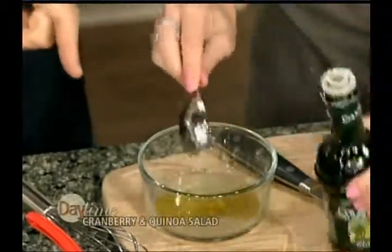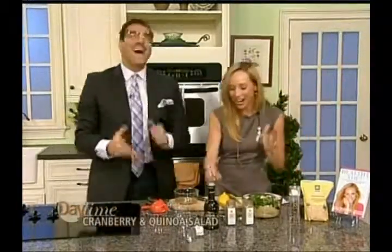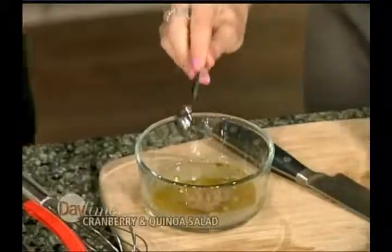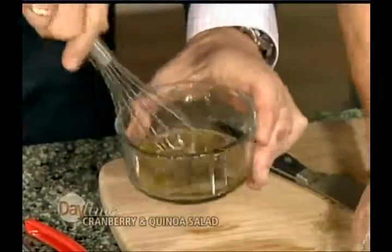We're going to do two tablespoons of extra virgin olive oil. At home I don't measure — I just kind of eye it out — but I want to give everybody the right ingredients and directions. So we're going to use a quarter teaspoon of ground cumin and then coriander, same thing — a quarter teaspoon. Then go ahead and whisk this up.